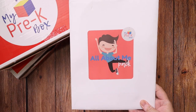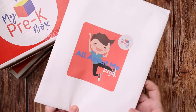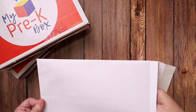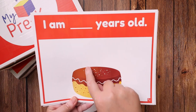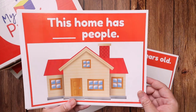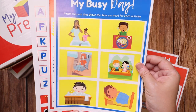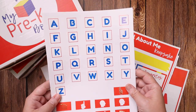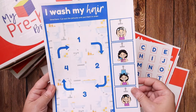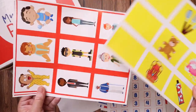For a limited time, they were doing an All About Me pack if you subscribe to one of the three or six month subscriptions. Within this pack you get fun printables like 'I am blank years old,' with a number and candles on the cake. 'This home has a blank amount of people' — you put the number and the little people. My Busy Day — match the card that shows the item you need for each activity. An All About Me keepsake where you fill out information about your child. Cards and letters for things like 'I wash my hair' — showing the order you would use to wash your hair. Also candles and numbers for the birthday cake, and cards for the Busy Day activity.